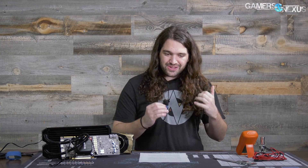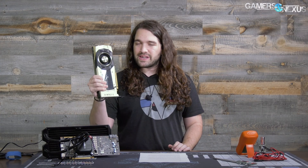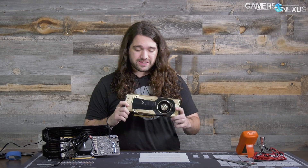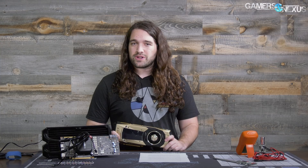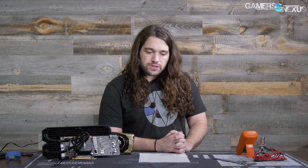We've done a few of these mods now and the reason they're cool is because they are literally cool — cooler than the air-cooled card. This thing, because it is inefficiently cooled compared to the power it is capable of putting out, is going to perform worse on charts. NVIDIA's Boost 3.0 and the way Vega works with its own boost version both have a clock dependency on thermals, then on power and voltage.